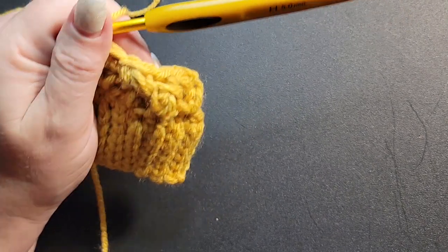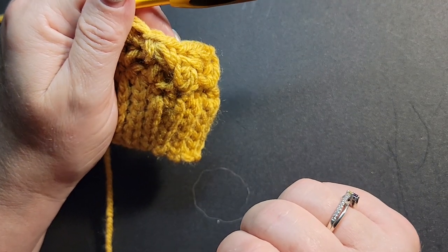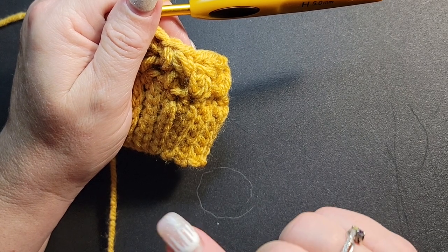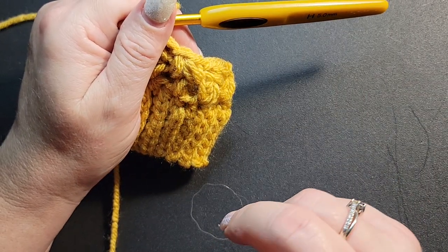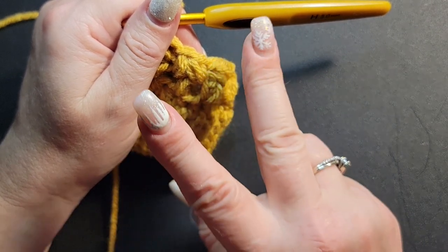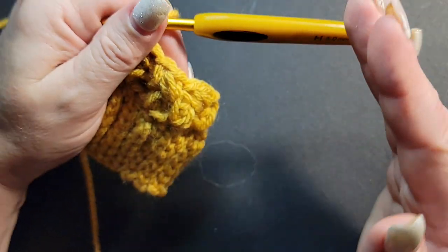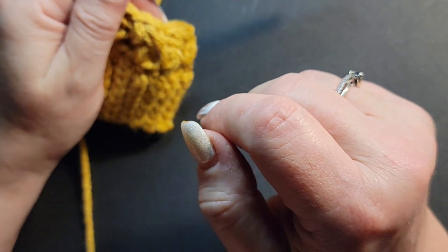After that decrease row, the next row is five beans and two-together, five beans and two-together. Then your next row is four beans and two-together, four beans and two-together, all the way around. Then three beans and two-together, three beans and two-together, all the way around. Then two beans and two-together, two beans and two-together. Then one bean and two-together all the way around. As you do this, you'll see your hat slowly start coming in and closing.